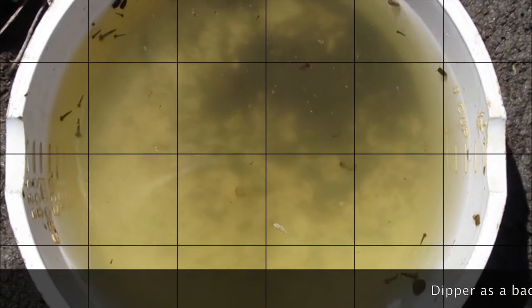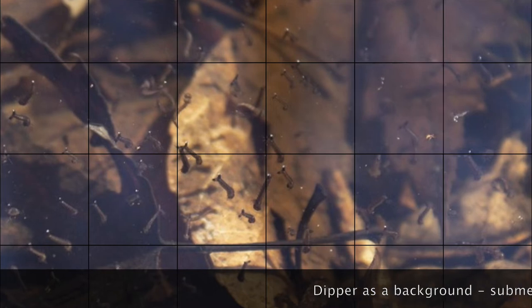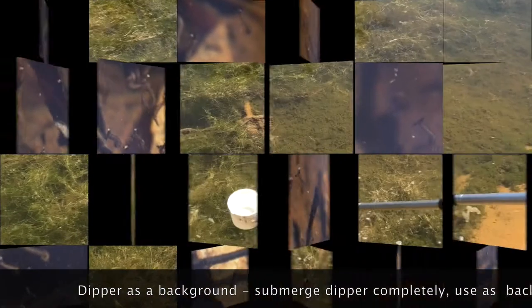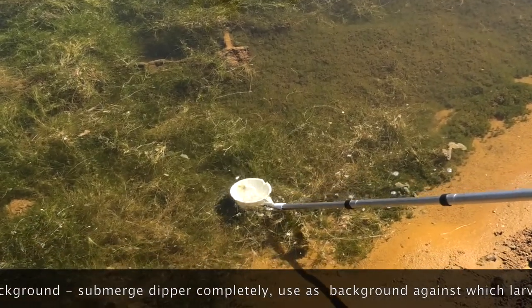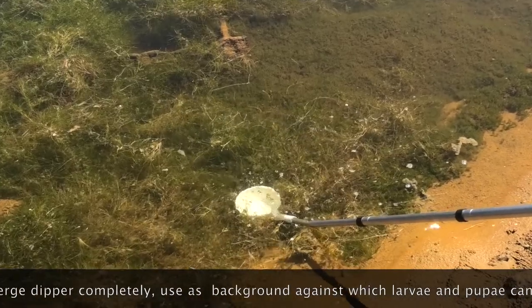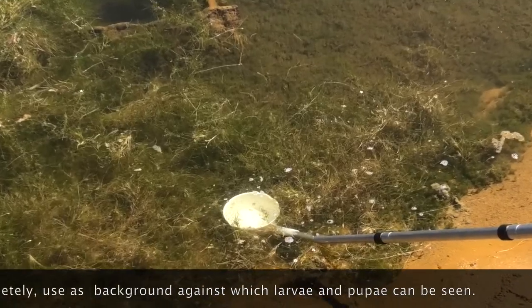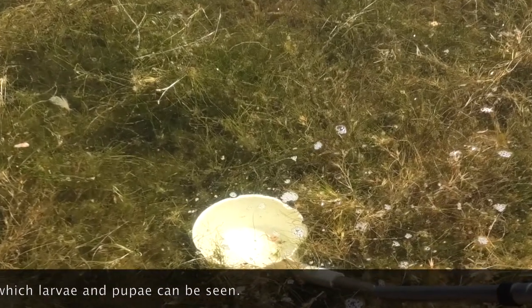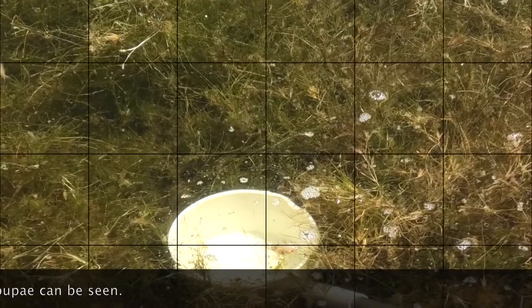Dipper as a background. This is an especially useful technique in woodland pools for early season species. Submerge the dipper completely, going down into the bottom litter if necessary. Use the white dipper as a background against which the larvae and pupae can be spotted. Come up underneath the larvae with the dipper.